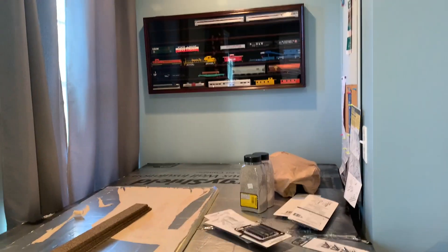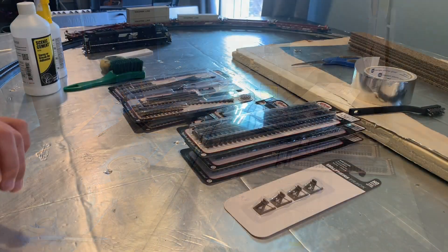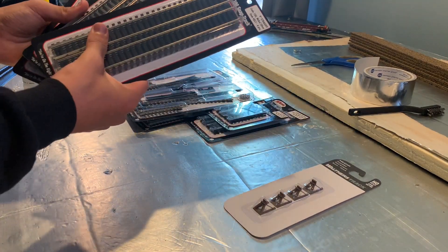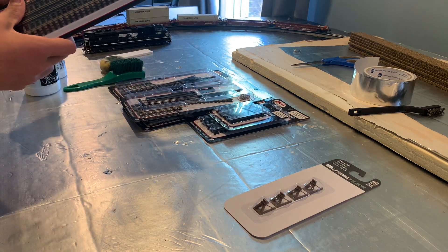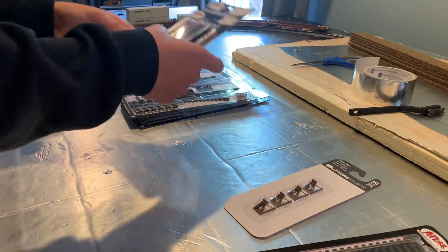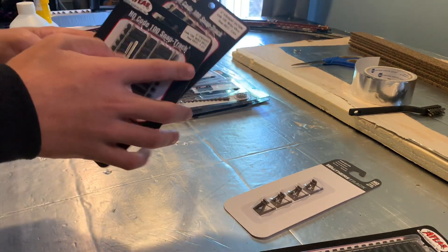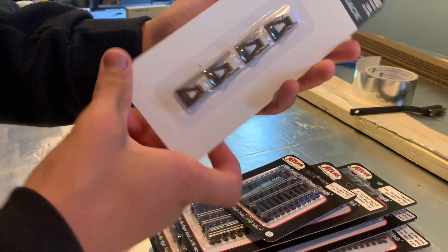I'm also doing an unboxing with all this track — this is Atlas track. Here you can see I have three packs of six-piece Atlas Code 100 track, nine inches. And I have two pieces: three inches and six inches.